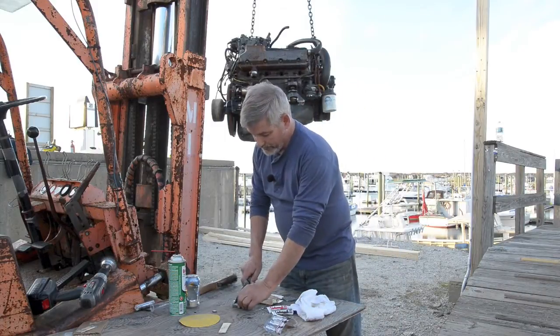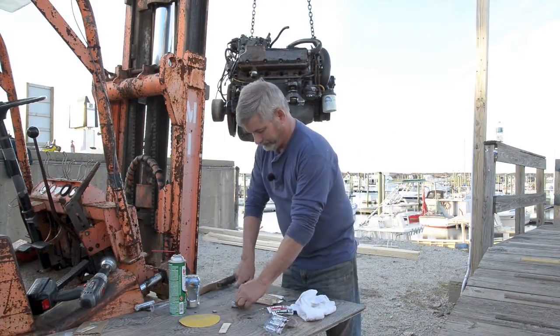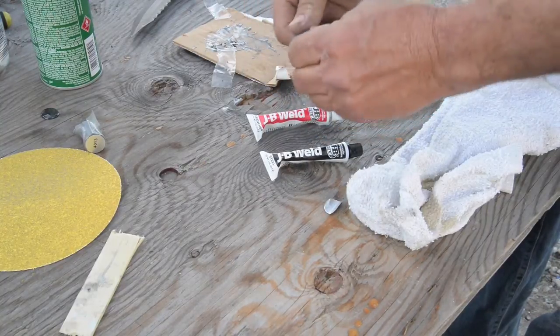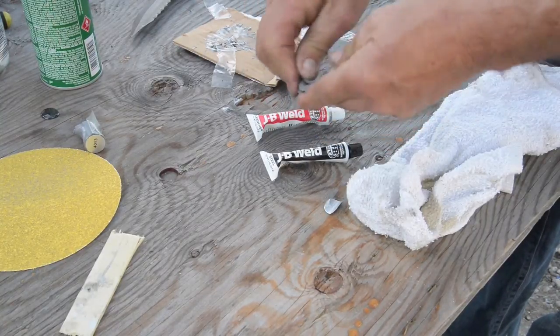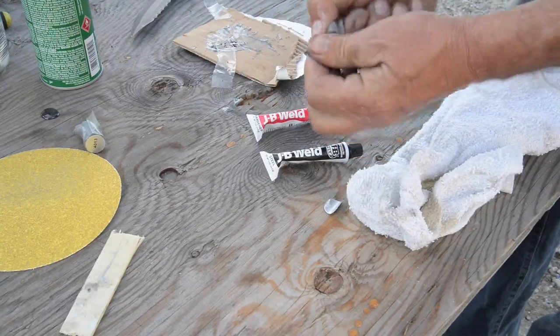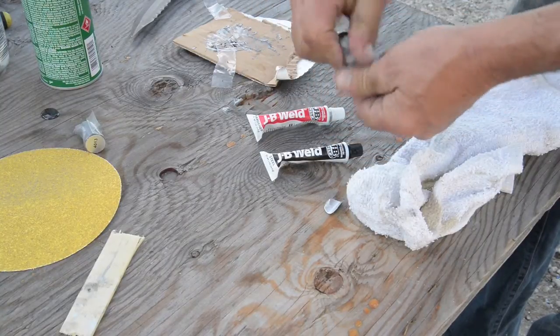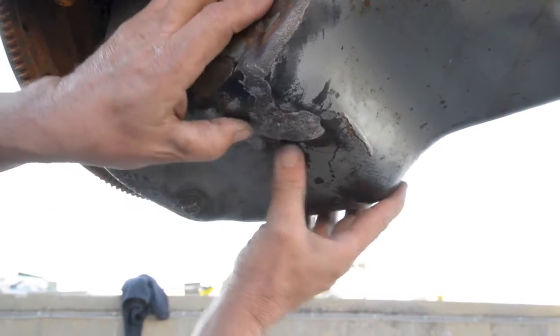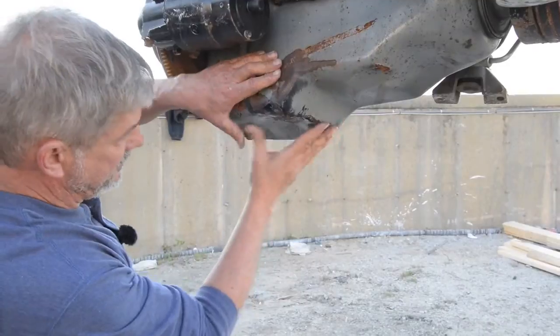First we use steel stick, cut about a half inch piece off, mix it up to a very good consistency so it all goes to the same color. Now we'll just place it over the leak, once you get it in there push it in with your fingers, work it in so you feather out the edges.